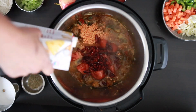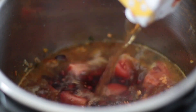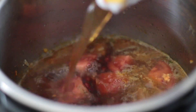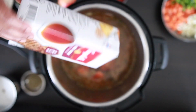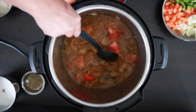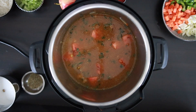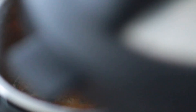Add in 900 ml of beef stock, chicken stock, or veggie stock, depending on the protein of your choice. Add salt to taste. Pressure cook this for 12 minutes with the beef, lentils, and beans all cooked together.